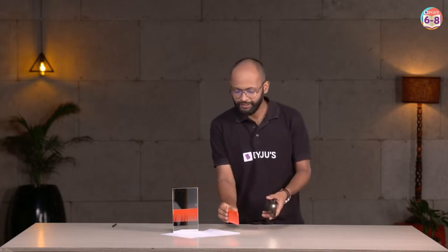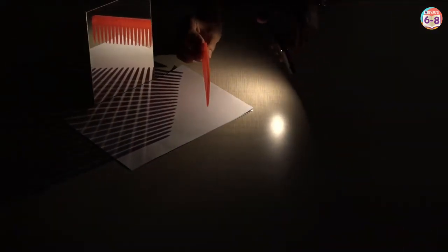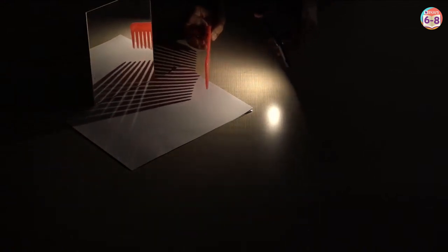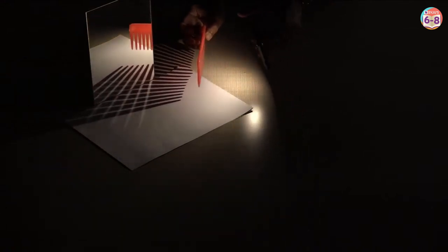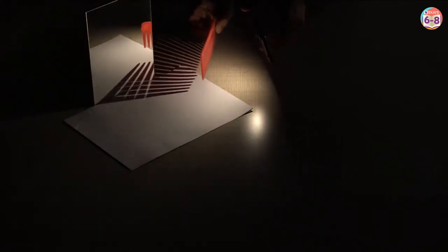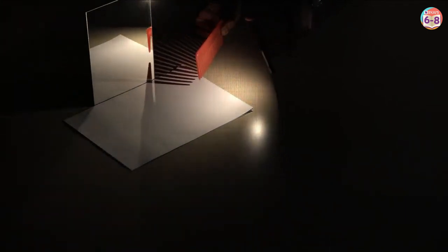Look at this! What do you see? You see light and shadows bouncing back into the same medium. I would suggest focus only on one for a while. You can see light is falling on the mirror and then it is coming back.